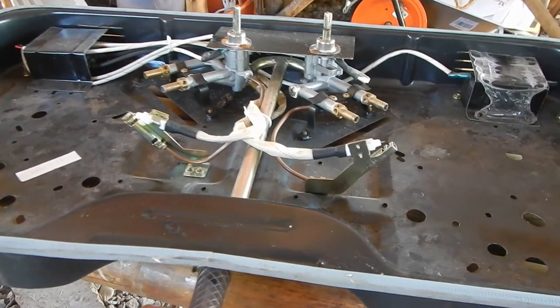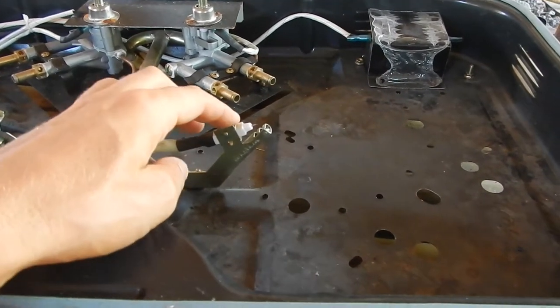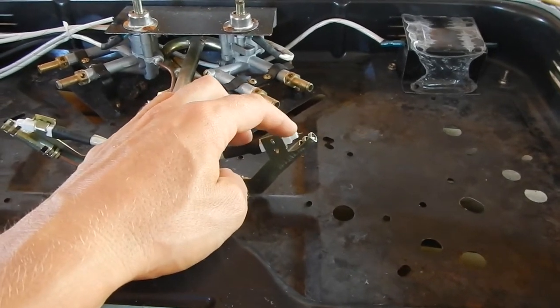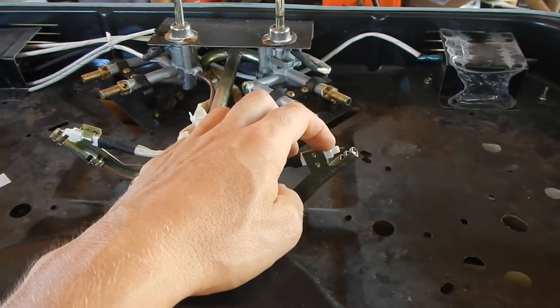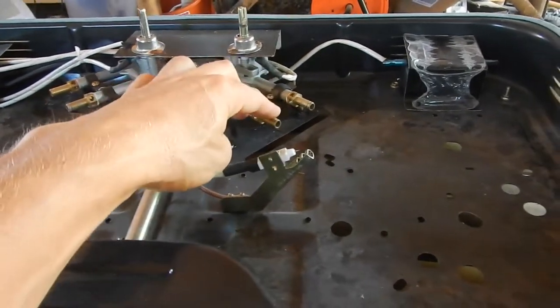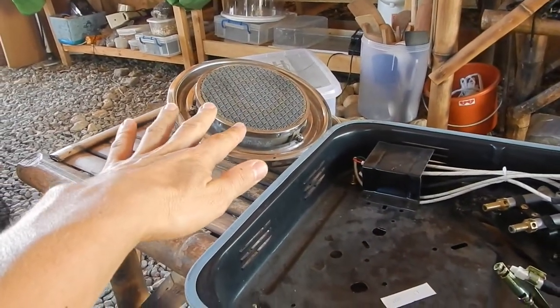It's actually a nice and easy concept. This is connected to a 1.5 volt battery which creates sparks when you try to ignite it. Then this valve opens up for the gas that goes into these heating elements.